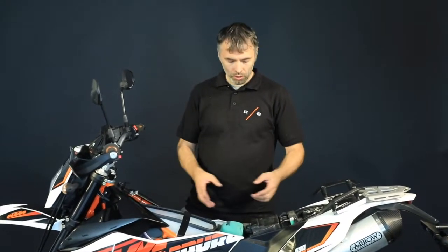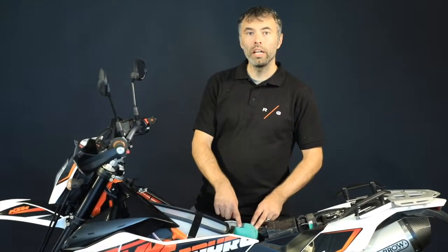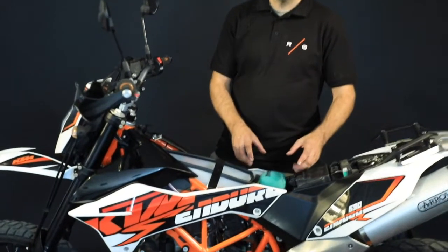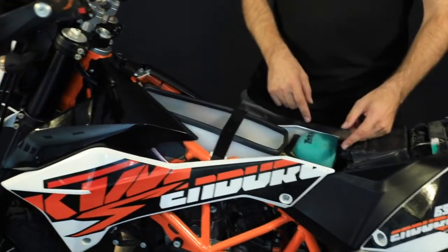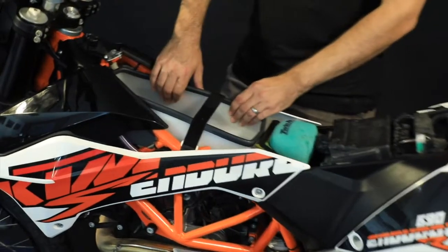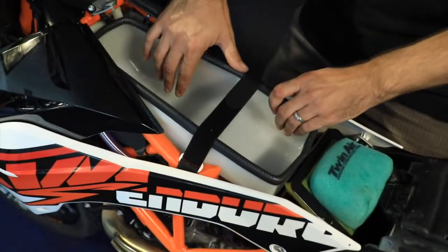Hey guys, today we would like to introduce you the storage kit for 690 Enduro and Supermoto from Rane Garage. The kit consists of the small airbox with foam filter from TwinAir. The benefit of this is very easy access and easy maintenance of the foam filter. And here was created the storage space under your seat based on our tank.